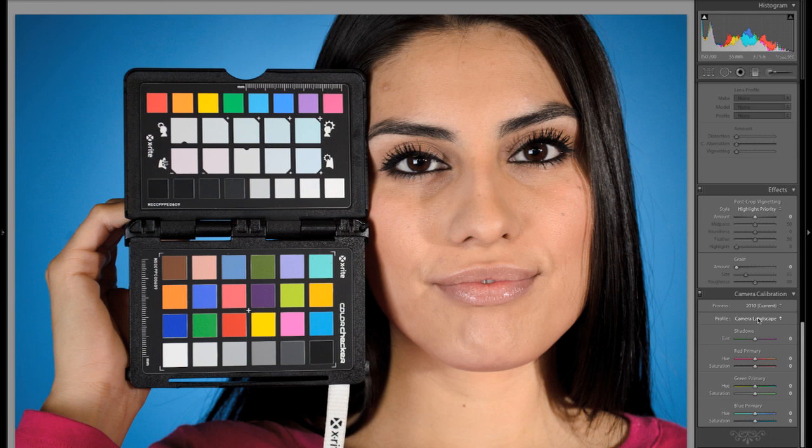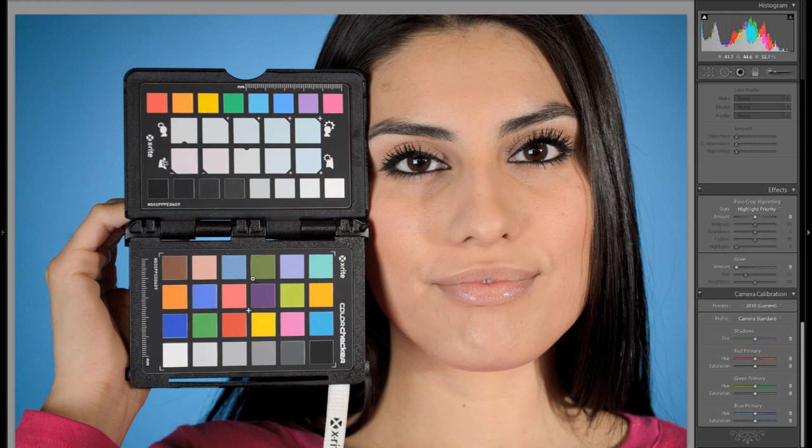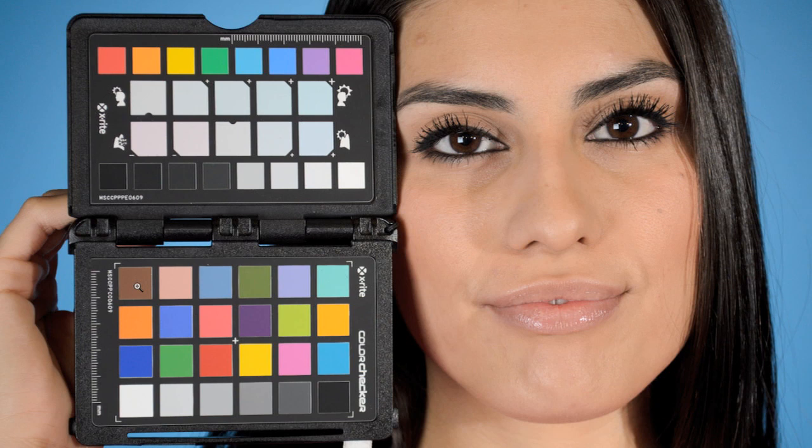Now what we want to do is use our ColorChecker Passport to create a custom profile. What that's doing is it's saying: here is what brown should look like — is it actually brown? And here's what red should look like. And here's what all these different colors of gray and white and black should look like — is it actually gray, white, and black? If it's not, let's make an adjustment so that the colors are actually calibrated correctly from the camera. Then if you have a calibrated monitor and a calibrated printer, your color is going to be consistent from real life all the way through to the print. So to make this custom profile, it's actually very easy.